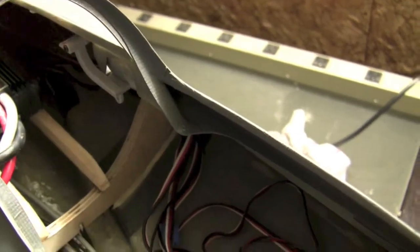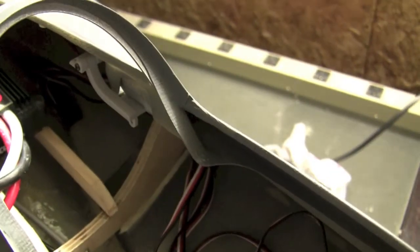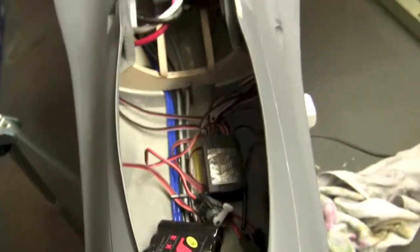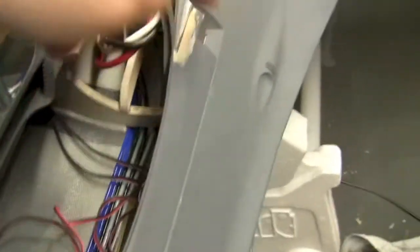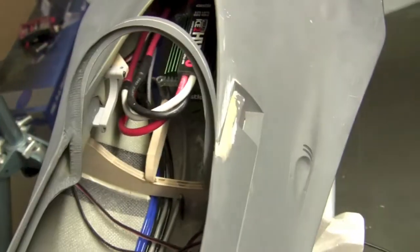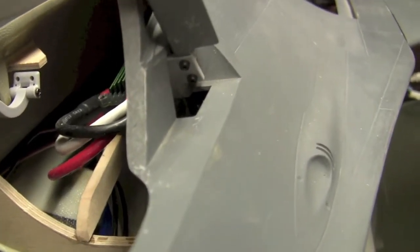Hey guys, welcome back. I've got both hinges mounted to the canopy. You have to take one hinge off in order to get the canopy frame to actually fit into each of the holes on either side. It was a little bit of a pain to get the second one on — you've got just a little bit of room to work under there and you've got to get an Allen wrench in that small space.